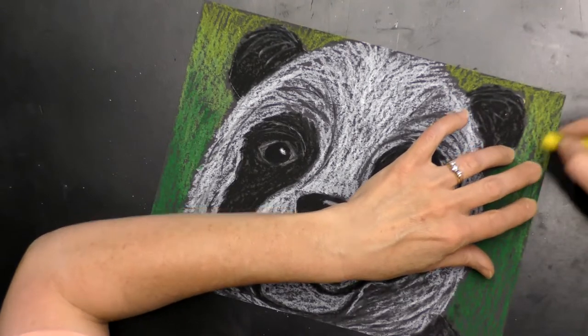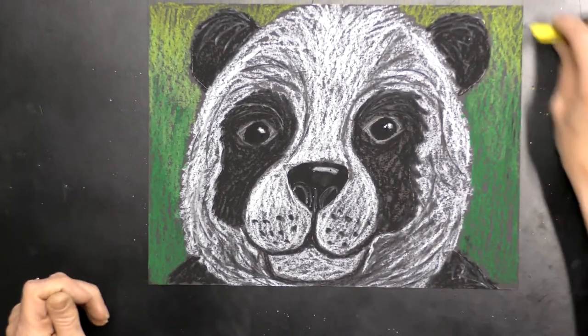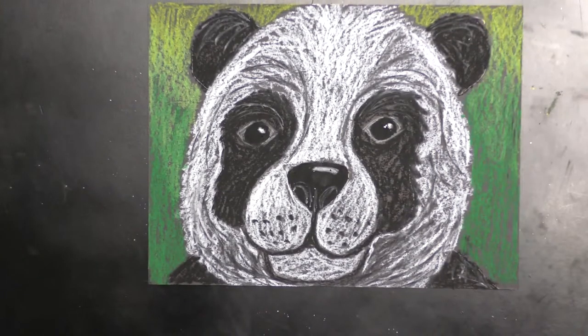There we go — that is our portrait of a panda with some great texture and value. Thank you so much for joining me for this fun project. Always feel free to send me a picture of your finished project — I would love to see it. Thank you for joining me today, bye!